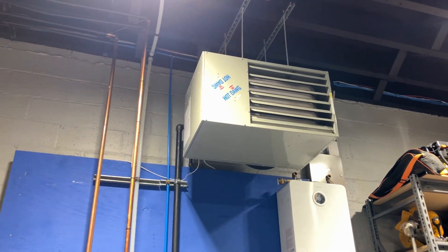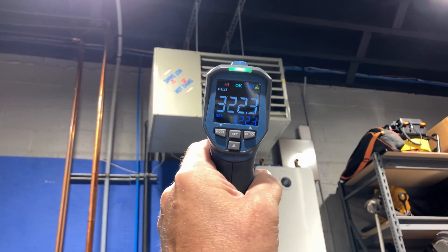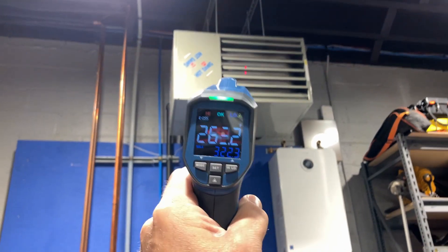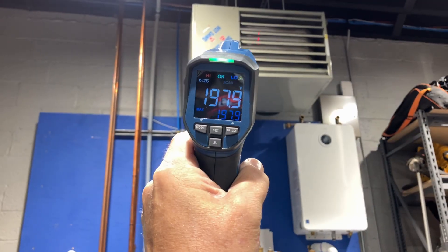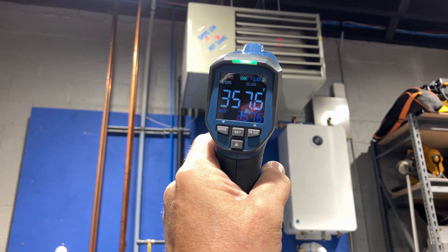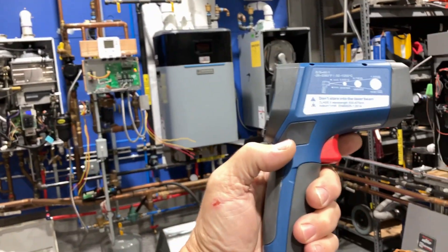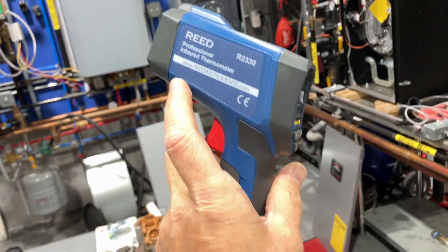This is a warehouse fan heater running on natural gas. Wow — 200 and... 300 and... it's off the charts, ladies and gentlemen! Look at that — we have 258, 200, 197, 350 degrees. Amazing. The Reed R2330 — beautiful.